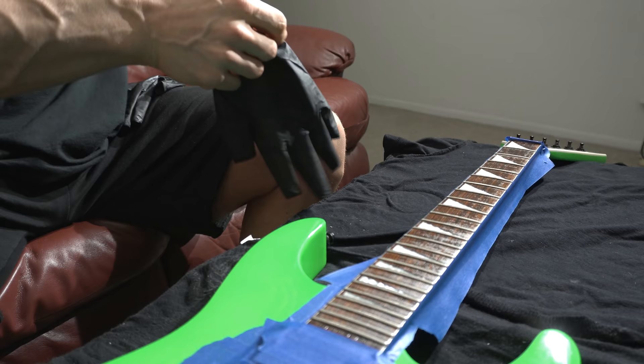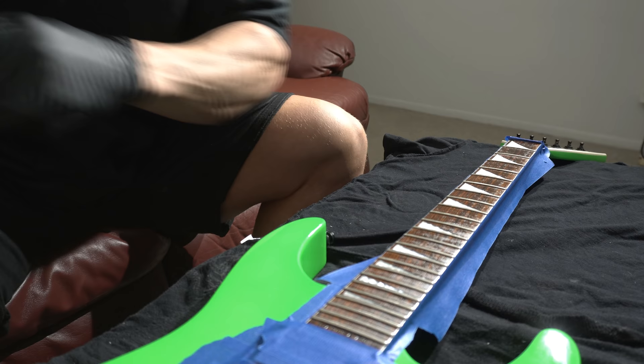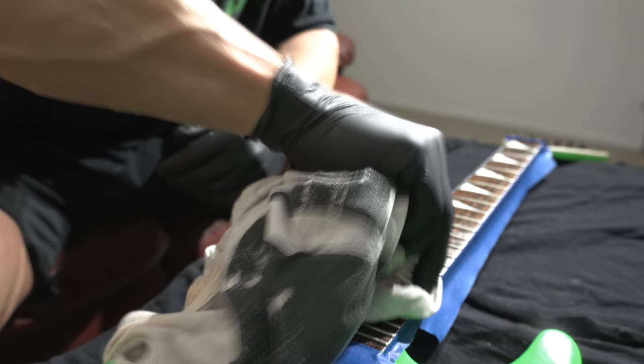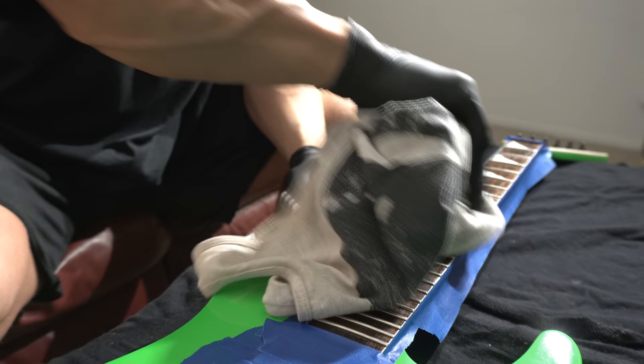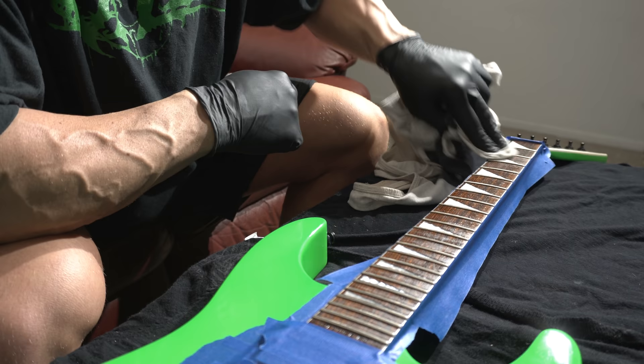Get the rubbers — damn, all sweaty. Death metal, some crazy stuff. Alright, so now just wipe this off until you no longer see anything on the t-shirt. The camera's shaky — I'll hold the table nice and steady.